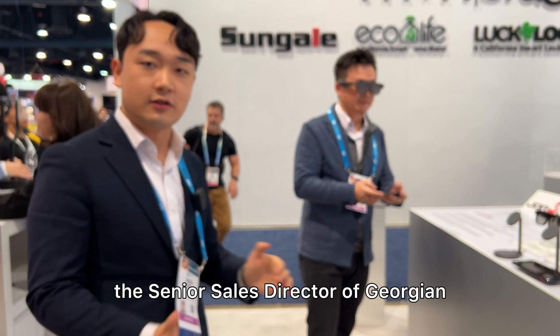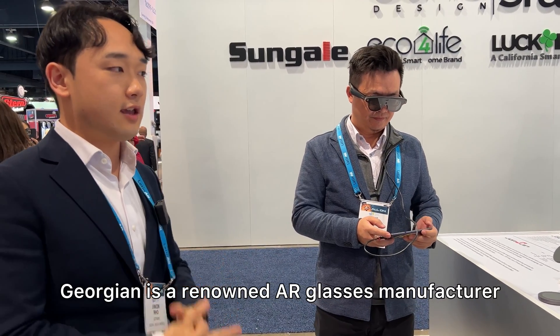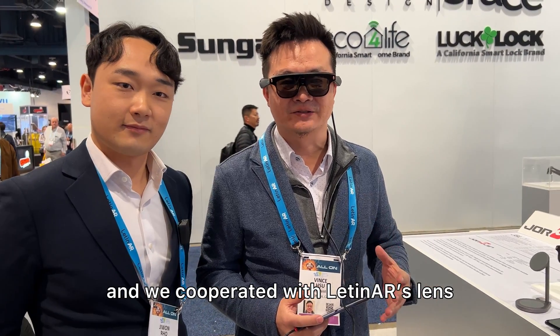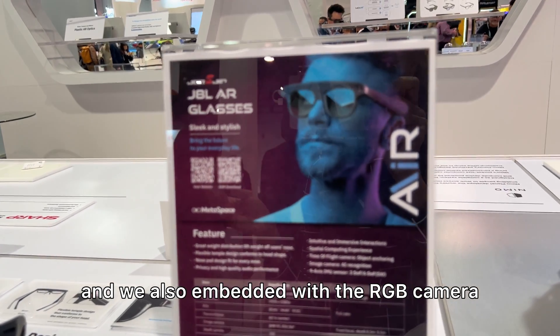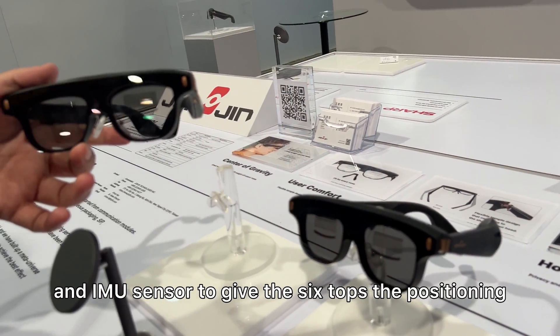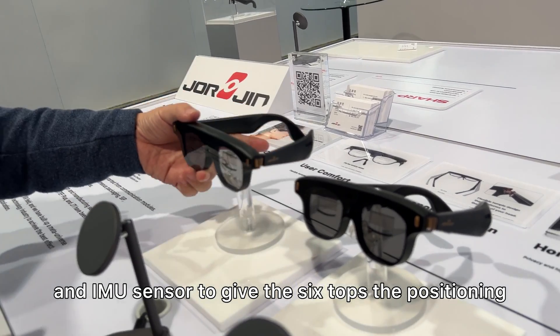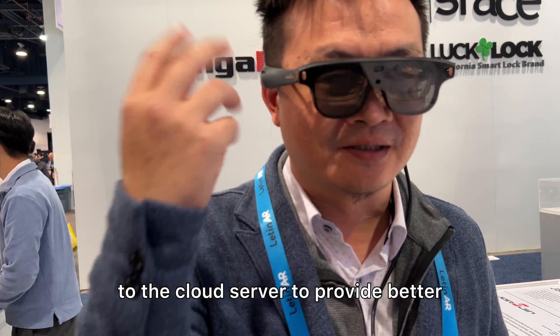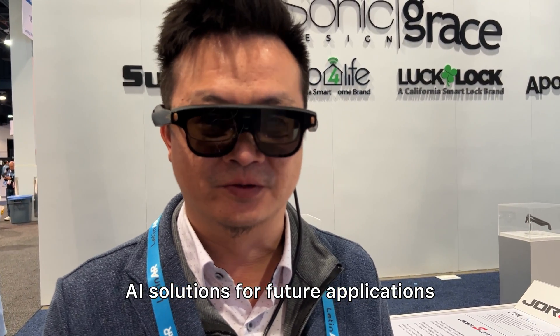Let me introduce Bins, the senior sales director of Georgian — a renowned AR glasses manufacturer that works with Epson and many others as an ODM/OEM partner. These are the JAL AR glasses, which integrate Latin AR lenses and are embedded with an RGB camera, depth sensor, and IMU sensor to provide six-DoF positioning. Audio and microphone are also embedded so the glasses can connect to a cloud server to provide AI solutions.